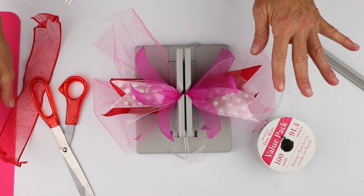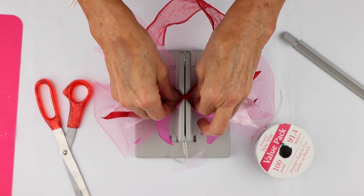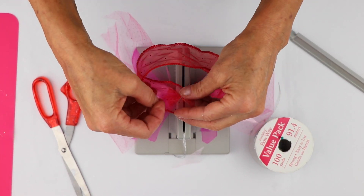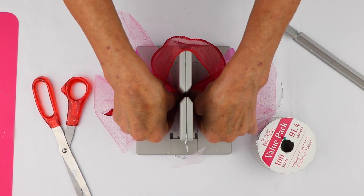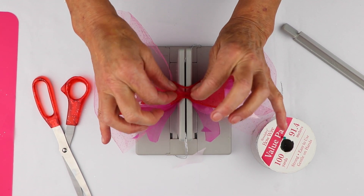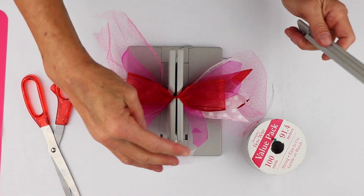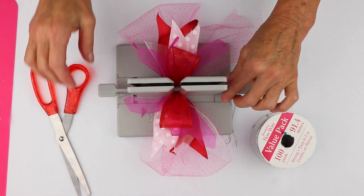Now the last thing I'm going to do is make a little bow. All I'm going to do is put this down into my Bowdabra, then fold back here and just take another little piece of the end and put that into my Bowdabra. Now I have the middle, and I'm just going to do this little tiny mountain in the middle and scrunch everything down into my Bowdabra.